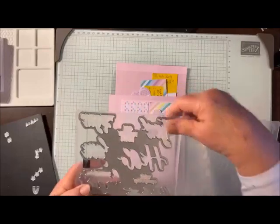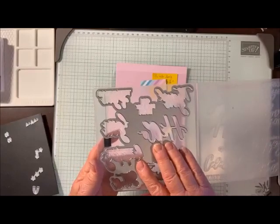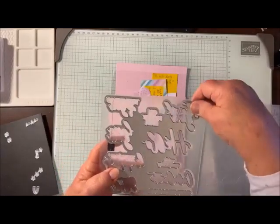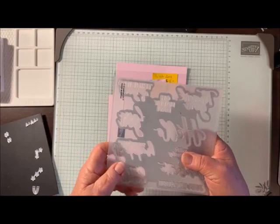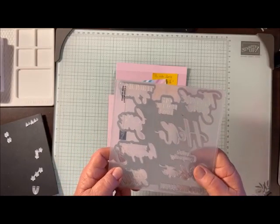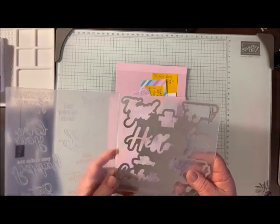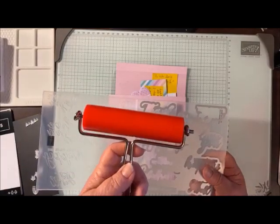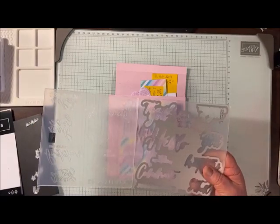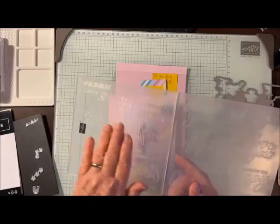Once you line it up, it just slides into place and it won't move. If you're careful when you put it together, you put it in and run it through your die cutting machine, then you have 10 different sentiments. There are three different ways you can do this. Stampin' Up came out with this brayer, which is on page 18 or 19, and I'm going to show you how to do it with a brayer.